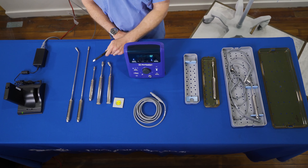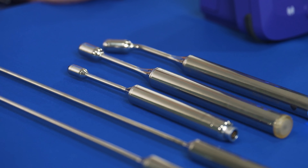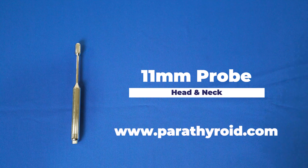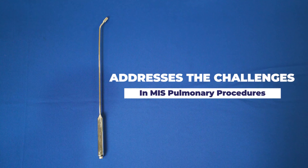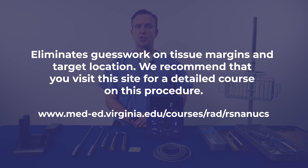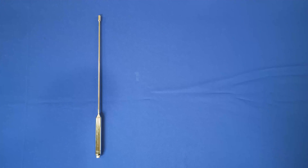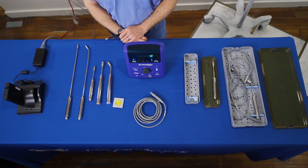The 11-millimeter head and neck probe is designed for precise localization of parathyroid adenomas, uniquely suited to the specific anatomy of that region. A detailed course on this procedure is available at the recommended site. The Daniel Vatz Lung Probe addresses the challenges of localizing small, difficult-to-visualize lesions in minimally invasive pulmonary procedures, eliminating guesswork on tissue margins and target location. The 10-millimeter laparoscopic probe, available in long and short lengths, is commonly used in radio-guided minimally invasive surgical procedures for thoracic and abdominal malignancies.